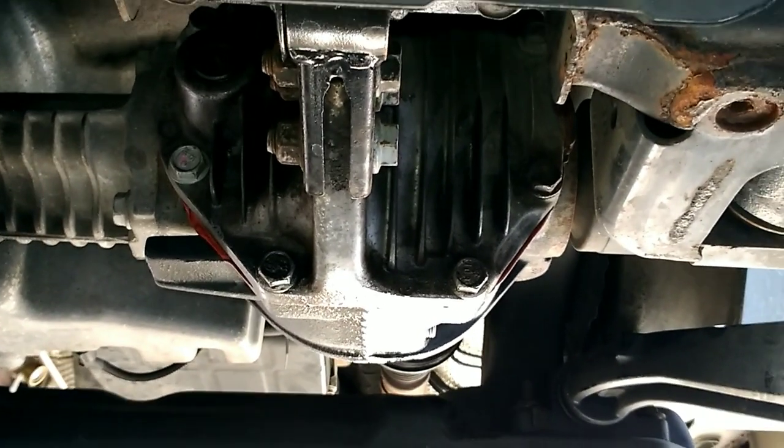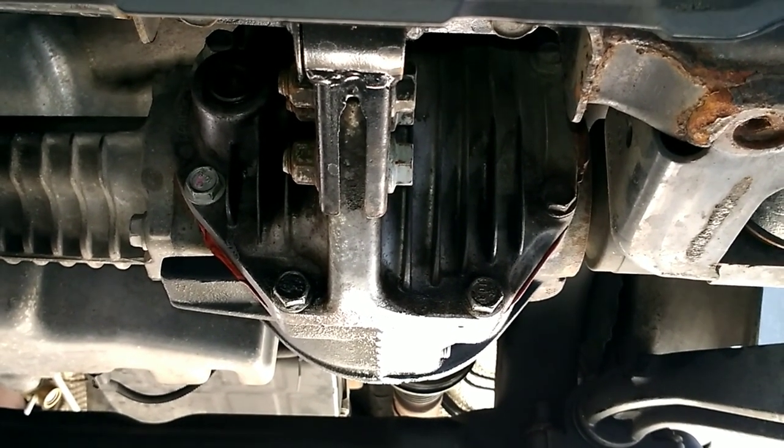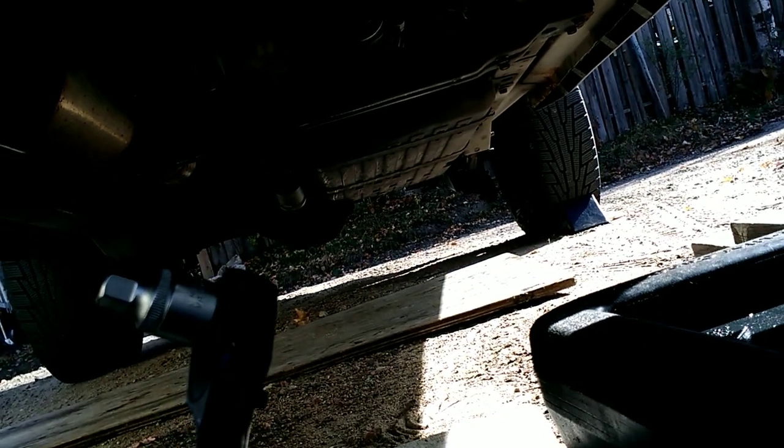I've seen a couple of videos where people use pumps and I'm not really into that. So what I've got here is a ratchet with a stubby 14 millimeter. It's a half-inch drive.